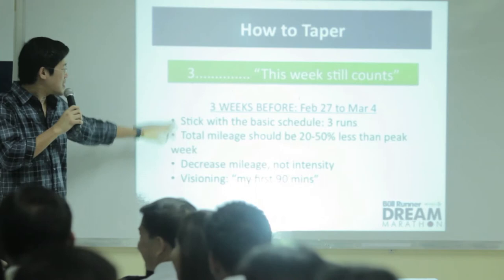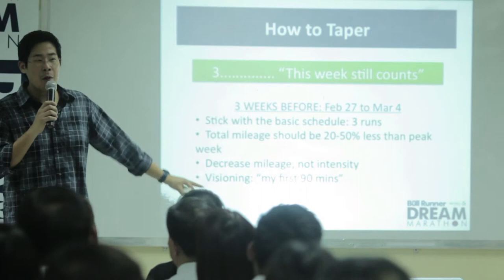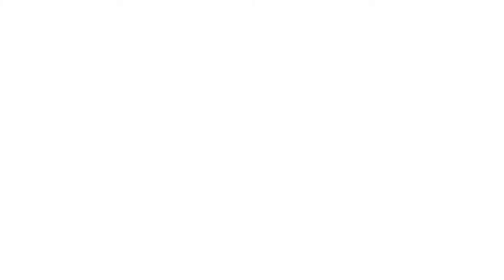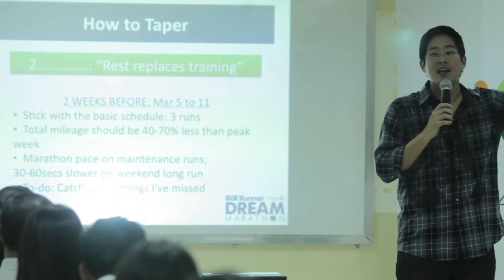For this last long run — like my 15k run on the weekend of March 4 — I actually do a visioning exercise. A lot of people do this; it's like a mini race rehearsal. Since I'm still running at my planned marathon pace but at a shorter distance, I'm trying to envision the first 90 minutes on March 18. Your mind has to take over and tell yourself we have a bigger goal, and the goal is to run our best race on March 18.